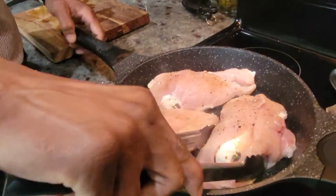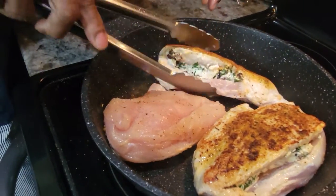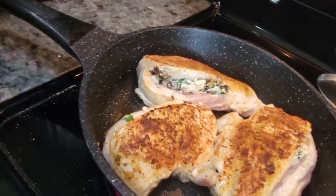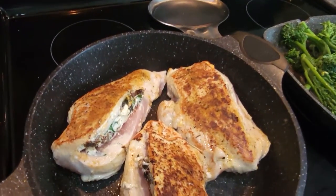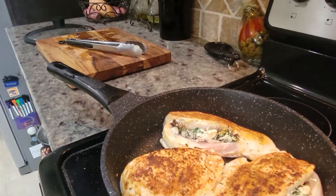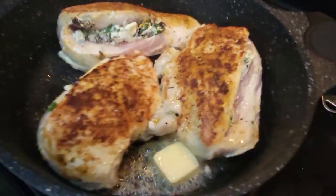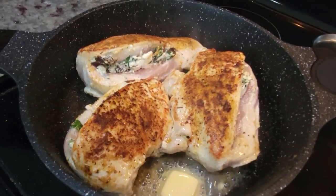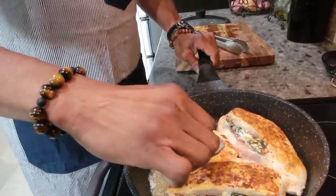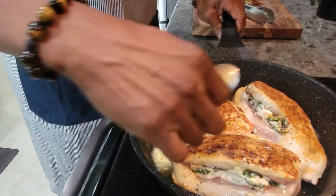Now let's come back to the chicken. I'm going to turn the big piece over — see that nice brown top? That's what I want, a nice brown top on there. Look at that — that's what you're looking for. Eventually we're going to throw this in the oven and let it cook. But first, I want to take a little bit of butter and throw it in there, get that butter incorporated. We're going to baste the chicken a little bit — get that butter flavor in there with all the seasoning.